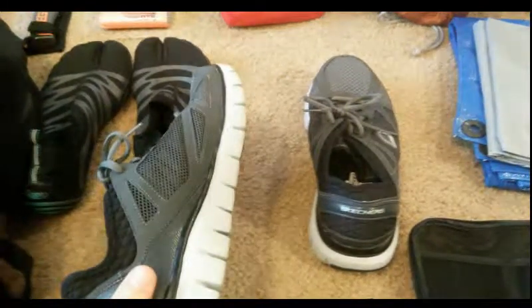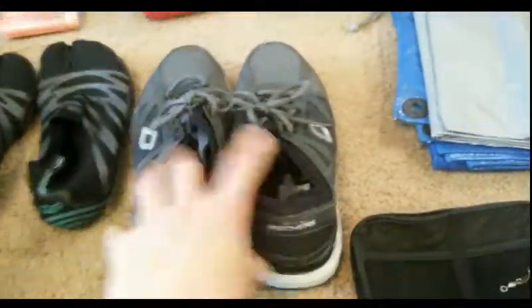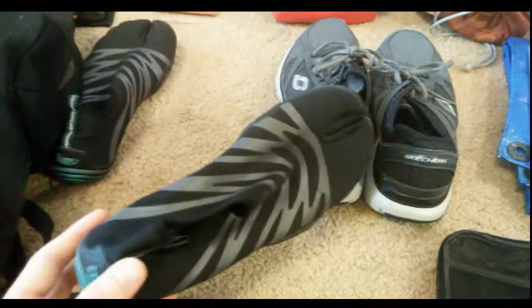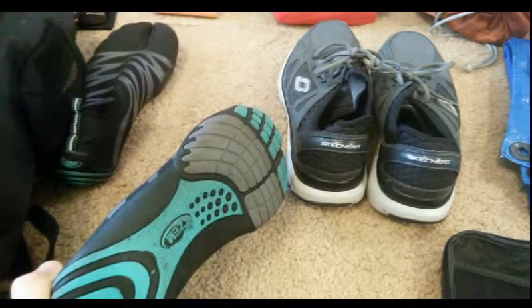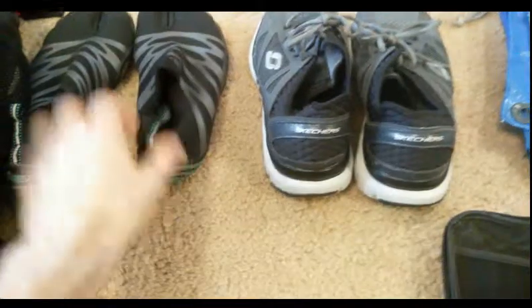I do have some regular tennis shoes — they're fairly lightweight, kind of like running shoes. These are good because I can pack them up small. They'll be my casual shoes; I've been wearing these at work a lot. They have a decent sole and tread and are something I can wear casually depending on where I'm at.